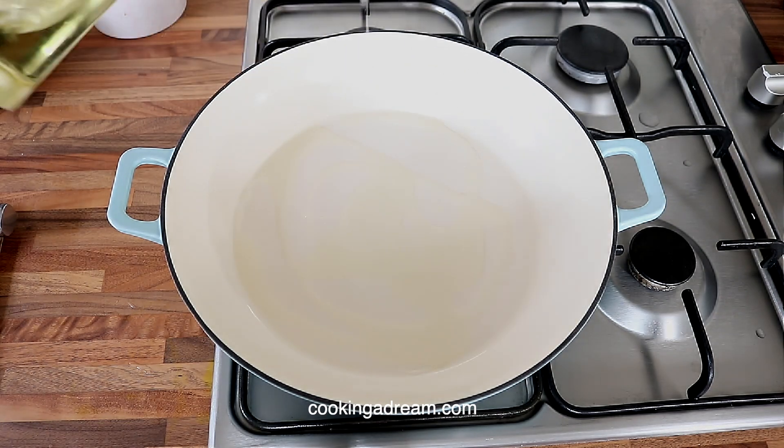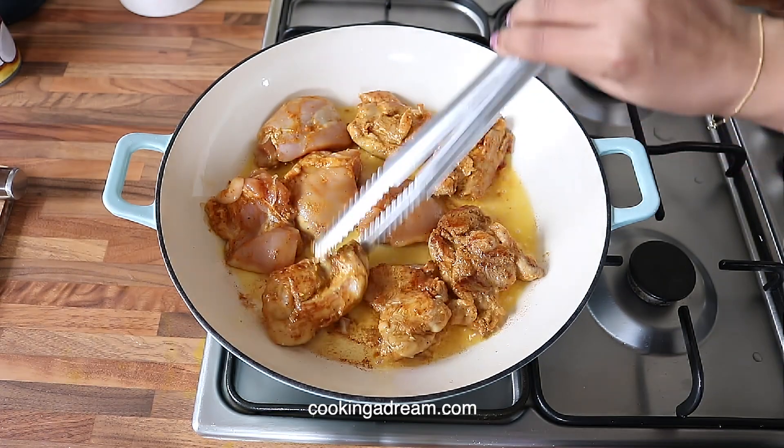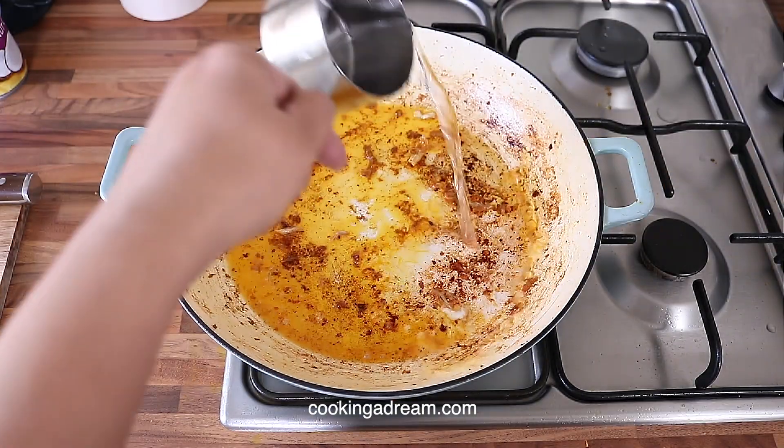Heat the oil over medium-high heat and sear the chicken pieces on both sides. Remove the chicken and deglaze the pan with a little bit of water.